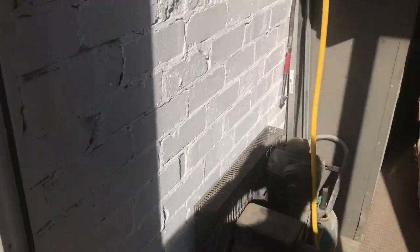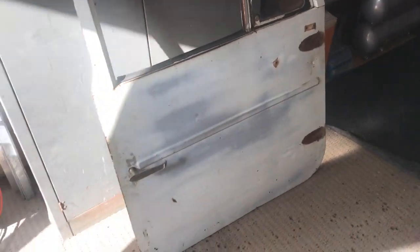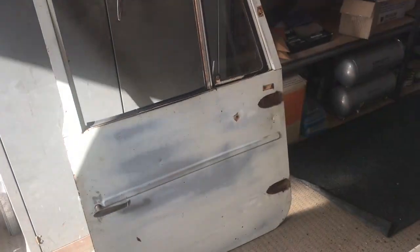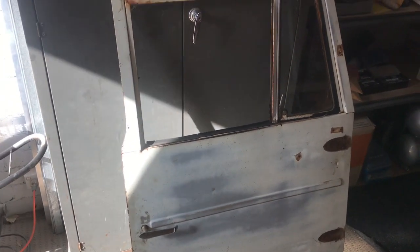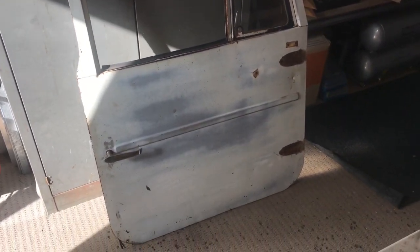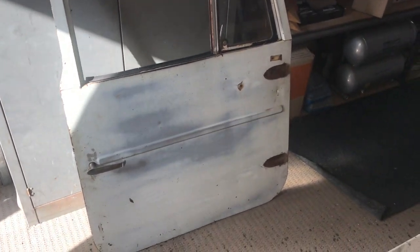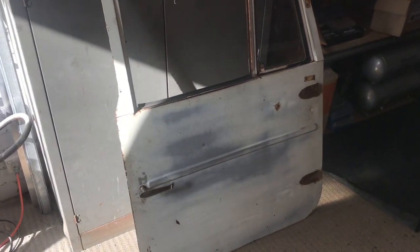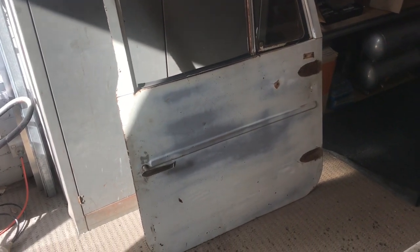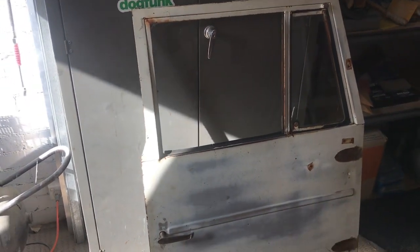Next thing is I want to strip the driver's side door off the '67. Then when I pull the turret and the grille surround out of the molasses swimming pool, I'll put the door in. So I'll strip the door, get it ready, and then finish the roof off once I get it out of the molasses. I'm interested to see how it all went - it's been in there for maybe four weeks. Apparently it only eats the rust and not the metal, so we'll see.